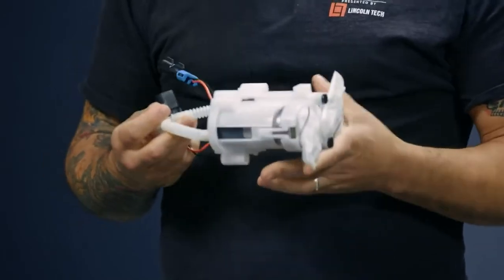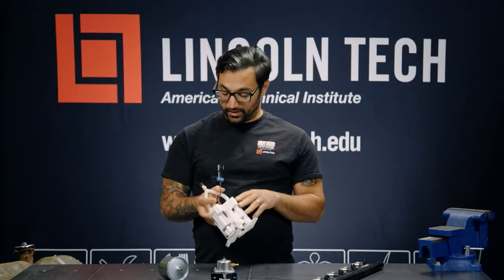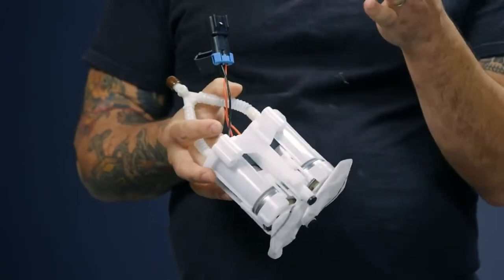Next, there's a fuel pump, either internal or external. These are dual internal in-tank pumps. Basically, it's their job to deliver high-pressure gasoline from the tank up into the fuel rail.